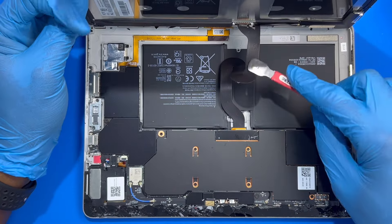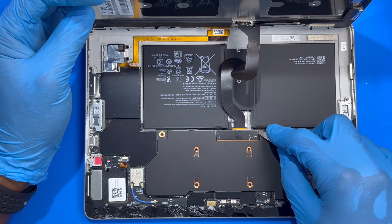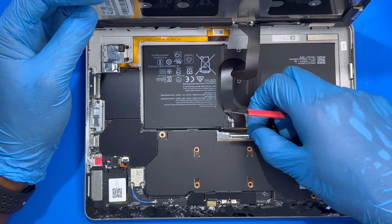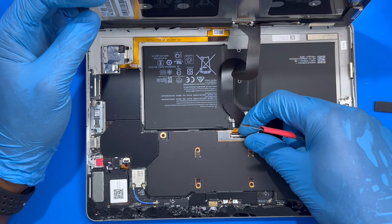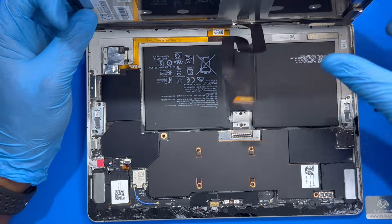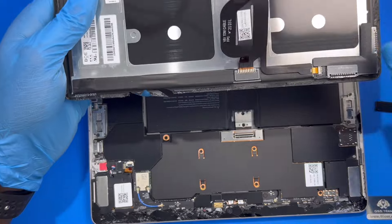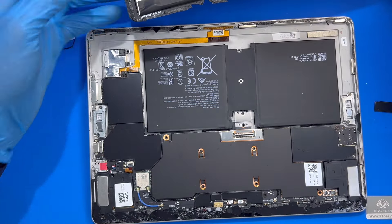After you open the LCD, be careful of this connector. Then take out this panel on top — the black one, just remove it. Then open the connector — you see the clip here, just lift this clip up. Then take out this connector and remove the LCD.